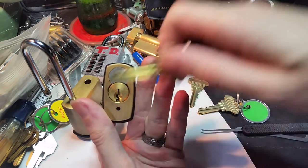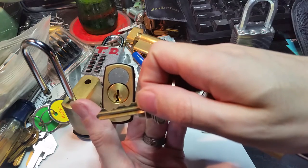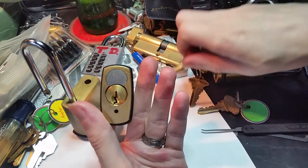Some of the others are even worse. There's another one from that set — you can see there's some very deep pins and then some very shallow pins.